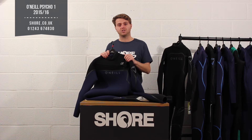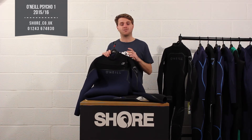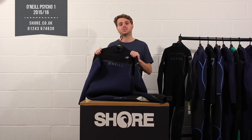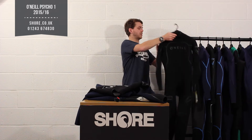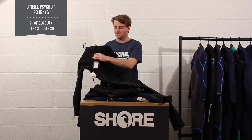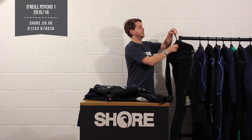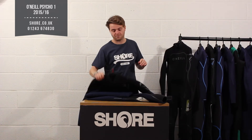The biggest thing in the Psycho 1 that's changed — obviously the Psycho 1 name has been in the line for a long time — is the closure system. They have now developed a Psycho 1 with a chest zip. That's new. Previously the Psycho 1 was a back zip suit, and that's still running through the line, but new for this year is the front zip version.